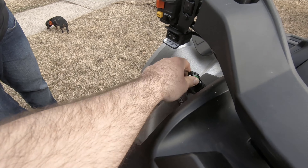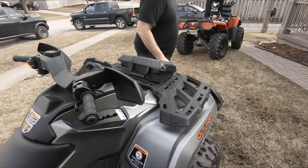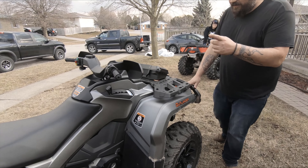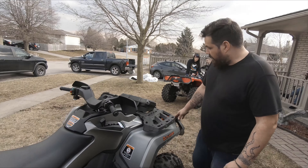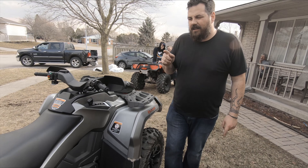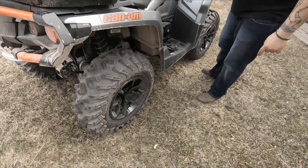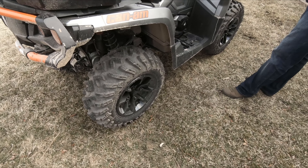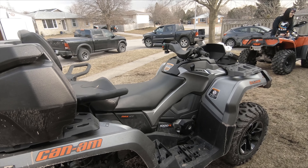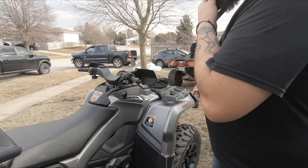Put a floaty or something on there that's high visibility just in case, because it's just a claw that pops on and off — pretty easy, just like that. So with this XT Max, it's a two-up. The XT comes with bumpers, winch, and aluminum rims — steelies on the model under. The model up is the XTP, which you get the Fox shocks.